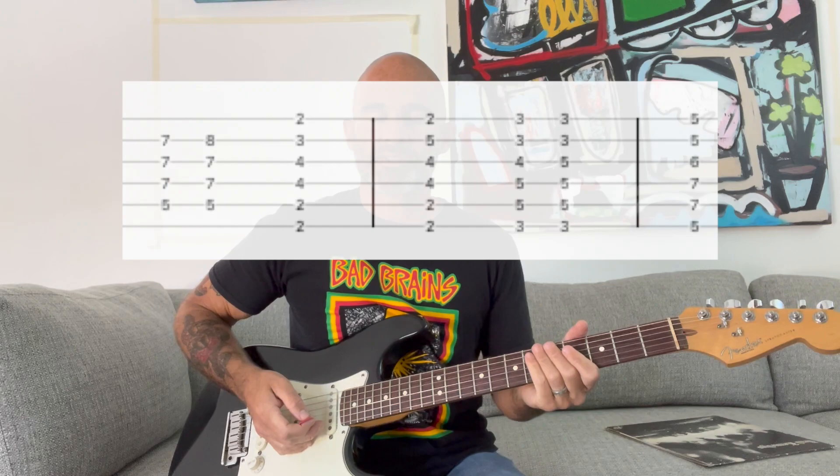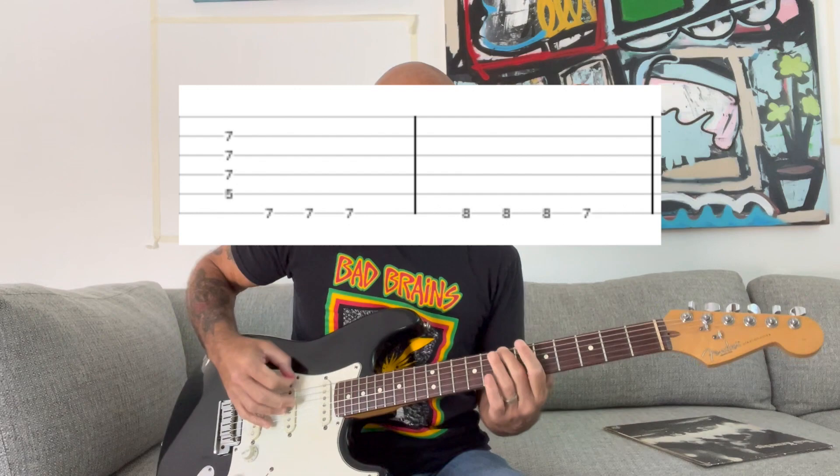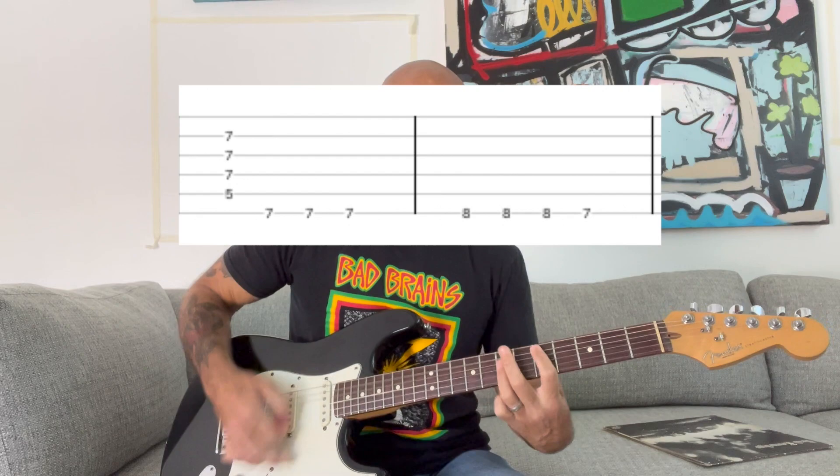The verse is pretty cool. You play an A power chord and then do this noting part. In my head I like to count it like this: power chord, one, two, three, one, two, three, one.